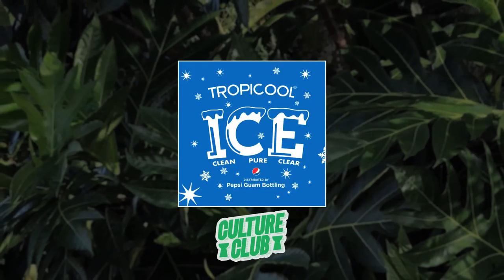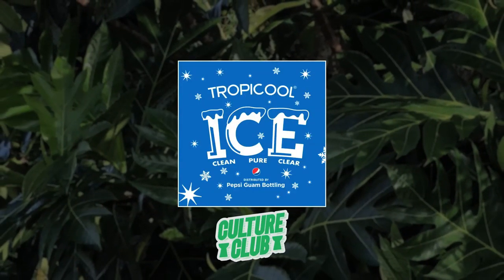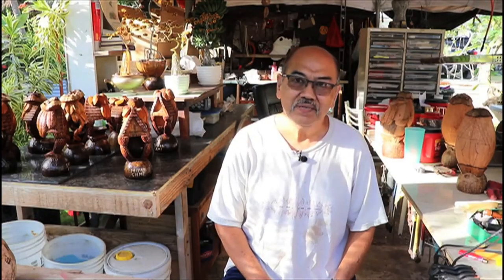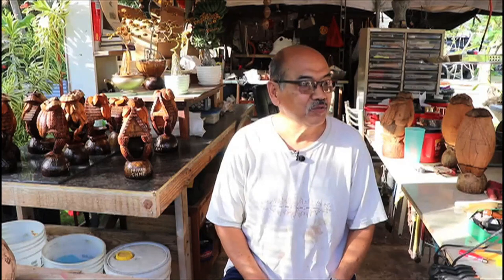Culture Club is brought to you by Tropical Ice. My name is Francisco M. Cabrera. I'm from Saipan, Chalampiao, Atuhu Street.